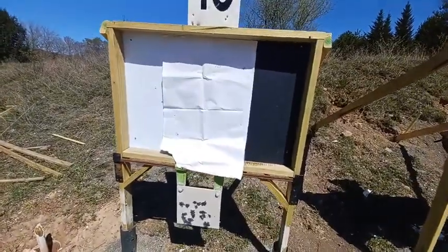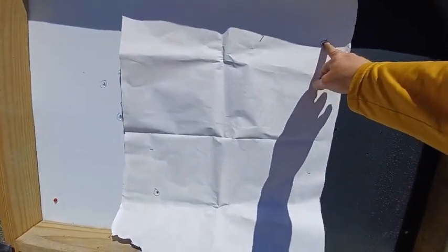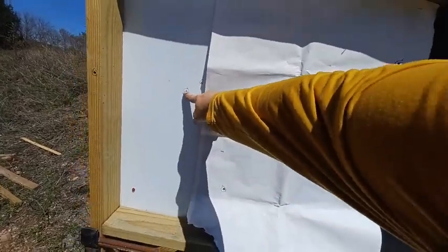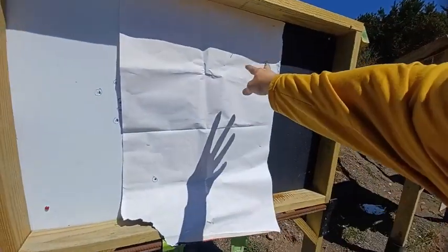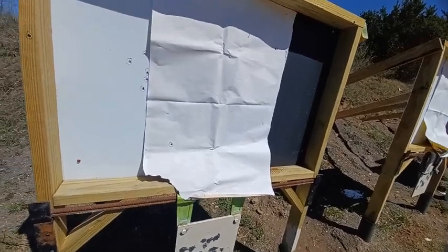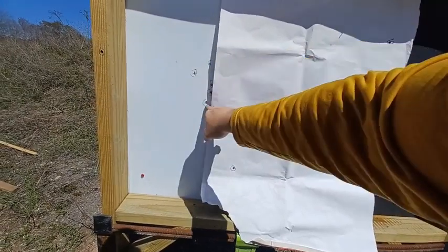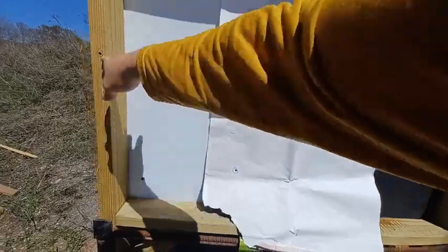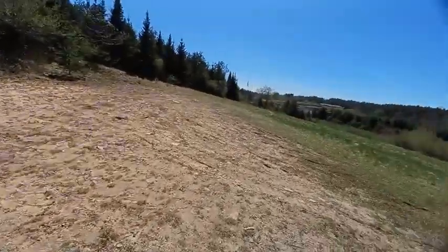We're at 600 yards with the AK Veper. I got one and two on the paper over here, three and four there, and the fifth one went wide. So two on a man-sized target — that would have been a hit — two arm shots, and one miss. That's the AK Veper at 600 yards.